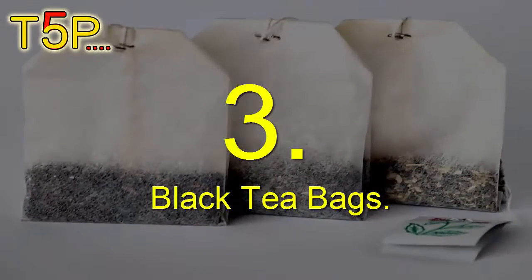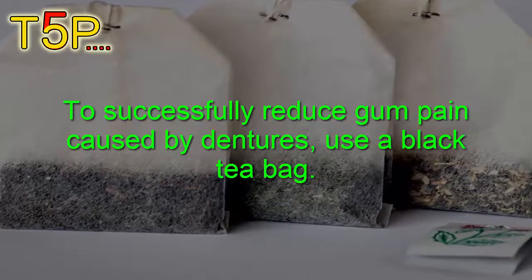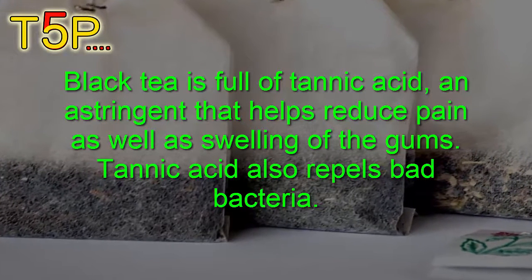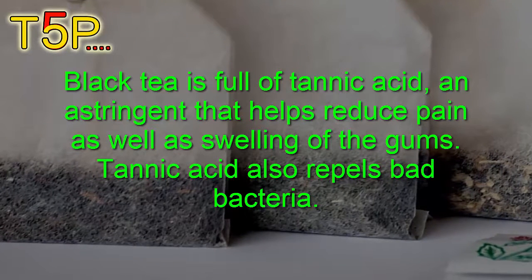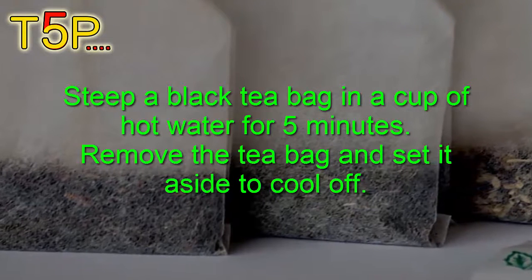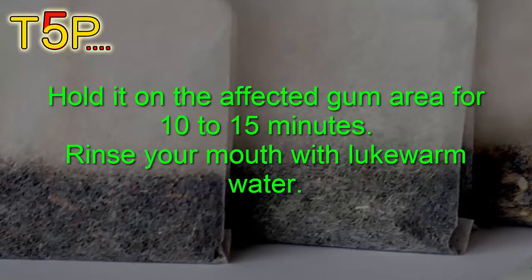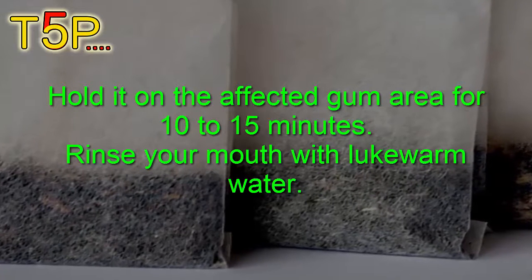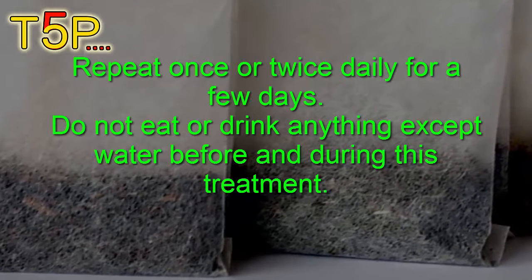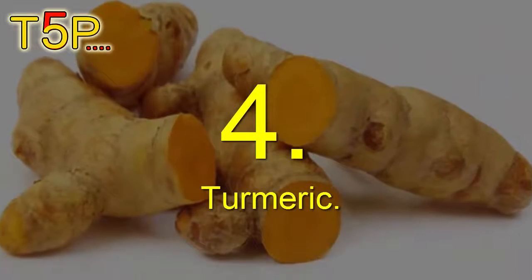Number three is black tea bags, which can successfully reduce gum pain caused by dentures. Black tea is full of tannic acid, an astringent that helps reduce pain and swelling of the gums. Tannic acid also repels bacteria. Steep a black tea bag in a cup of hot water for five minutes, remove it, and set it aside to cool. Hold it on the affected gum area for 10 to 15 minutes, then rinse your mouth with lukewarm water. Repeat once or twice daily for a few days, and do not eat or drink anything except water during treatment.